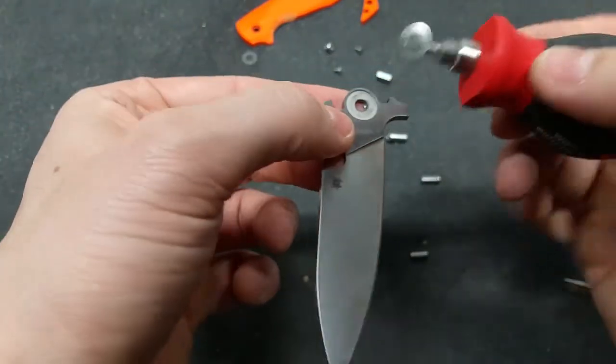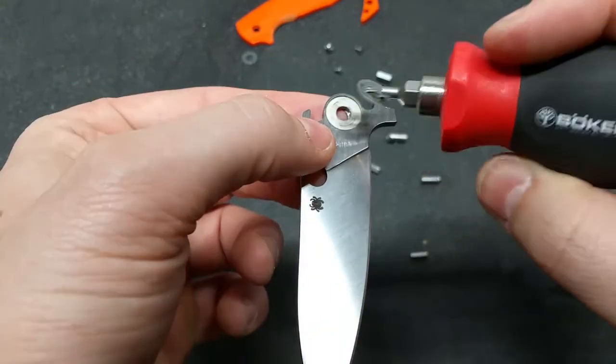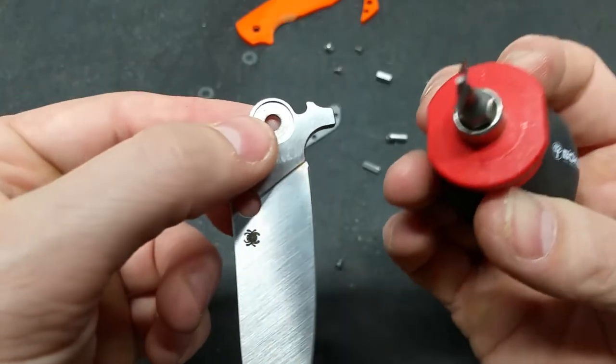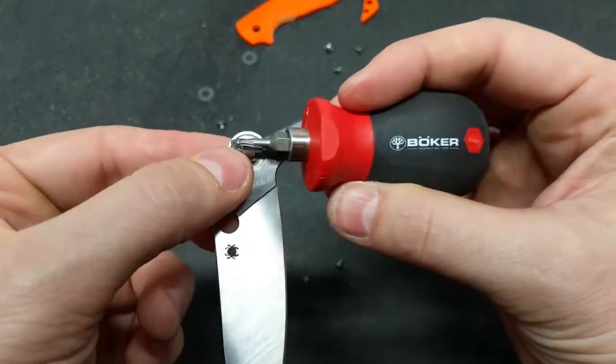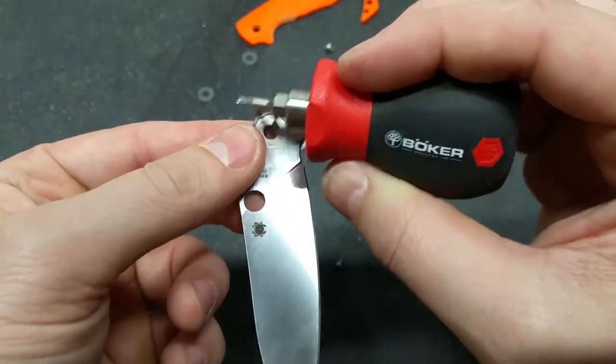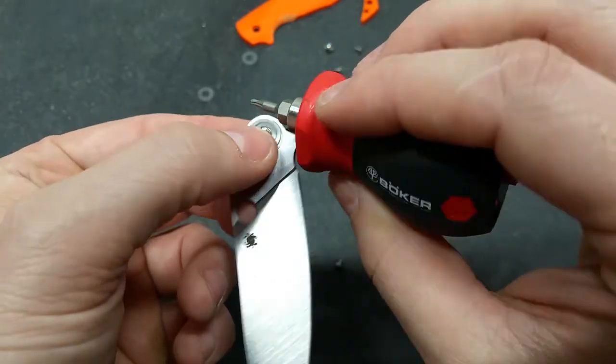And there are those thin washers that can bend. They're already kind of concave in — you probably can't see that. That's very strange. Very, very, very strange.